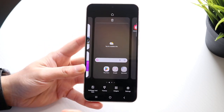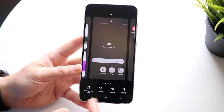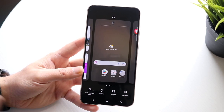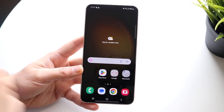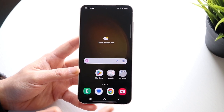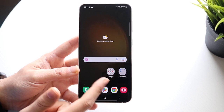You can also hold down on the home screen to get way more capability — if you want to customize the wallpaper, the theme, or the settings, you can modify all of that. You can see the homepages and add another homepage here as well. The dock at the bottom will always stay consistent regardless of which page you're on. If you want to add an app to the dock, you can just grab an icon and bring it to the bottom, and that app will always be there.